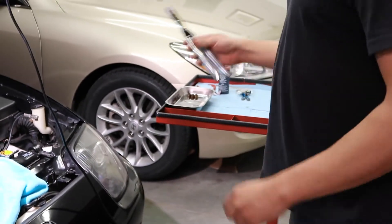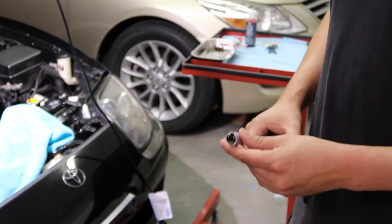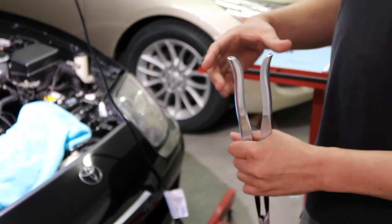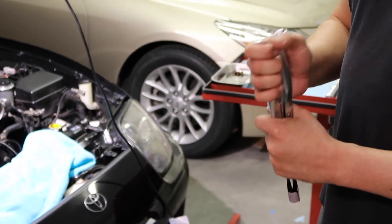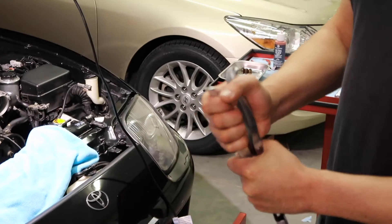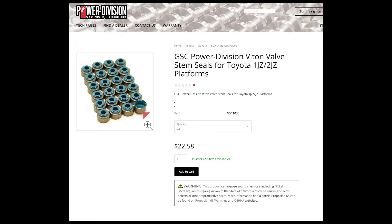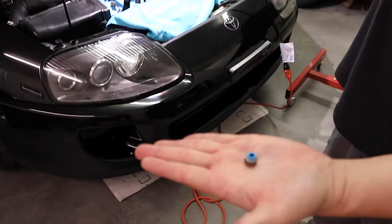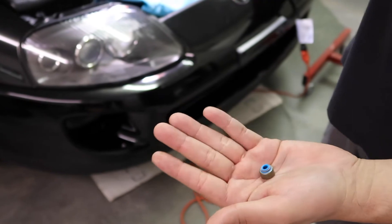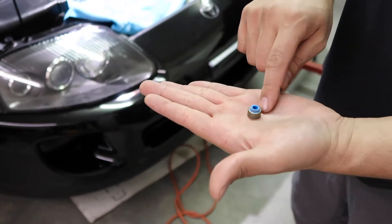We also have the valve seal stem seal remover itself. We tape the edges because taking off these valve seals is actually really hard — they are not easy to take off. I recommend using a rag so you can get better grip, because as you mess with the seals your hands get oily and you're going to lose grip. We're going to be using the Viaton seals for the 2JZ — I might have mispronounced that — but this is actually a better material than the OEM material. Toyota Supras are known for bad valve stem seals, so these are an upgrade.